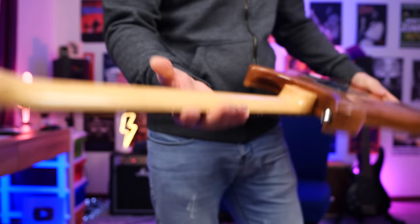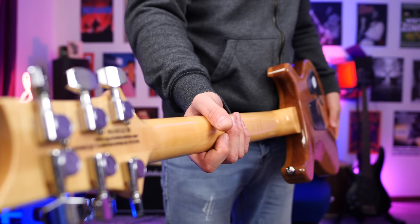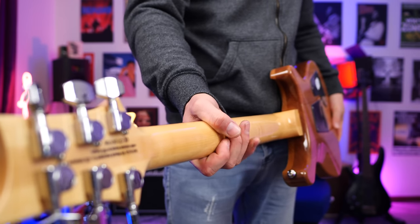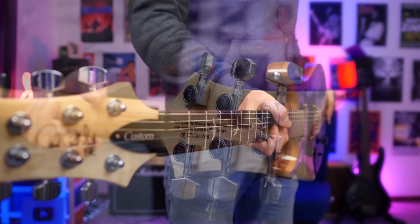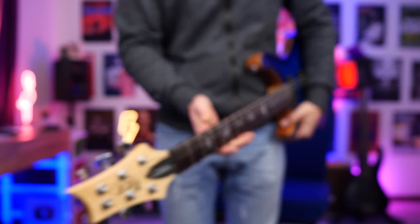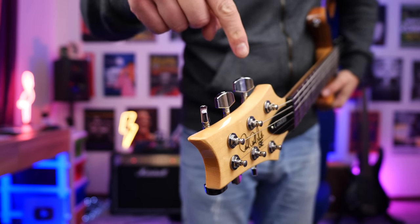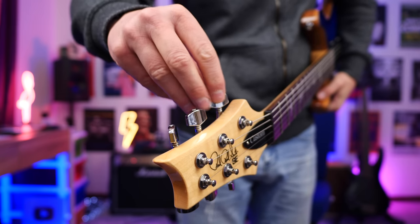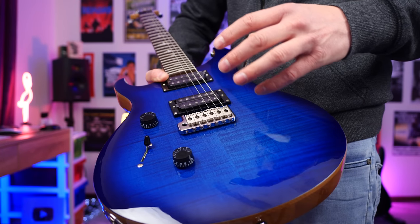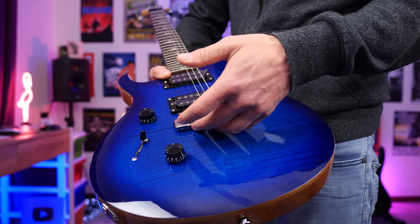One of the trademarks of a PRS are the bird inlays — this one looks really nice. Let us know what you think of that. We get the wide thin neck on the back. I really love the feel of this, even though I generally prefer fatter necks — this is one of my favorites in terms of playability. When it comes to the tuners, I highly recommend tightening the screws in the top when you first buy one; they've got a little too much play, but it's easily fixed.